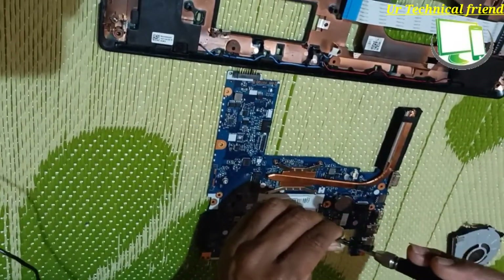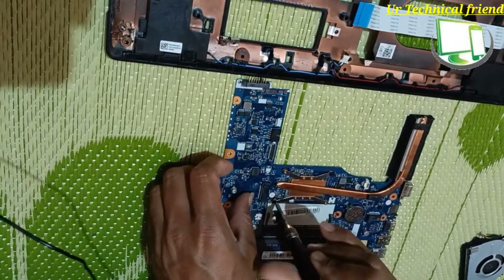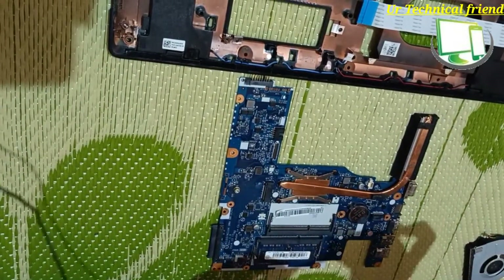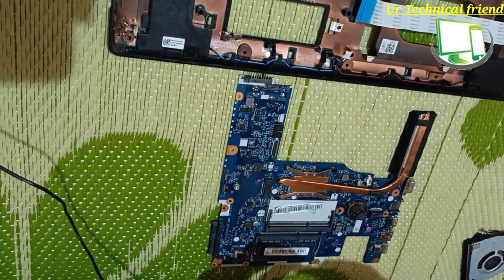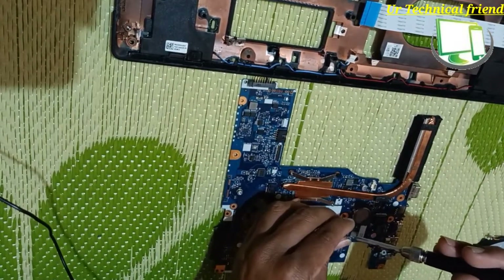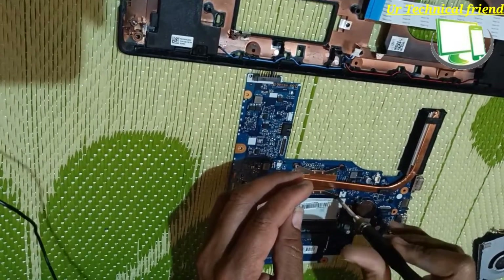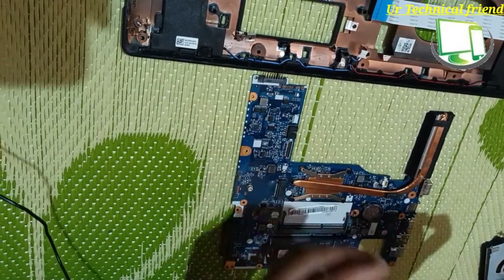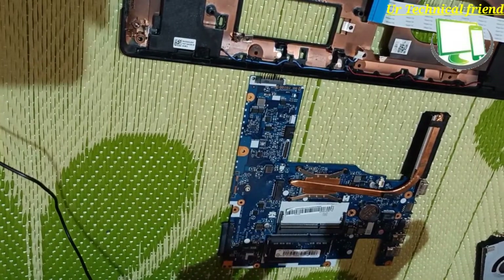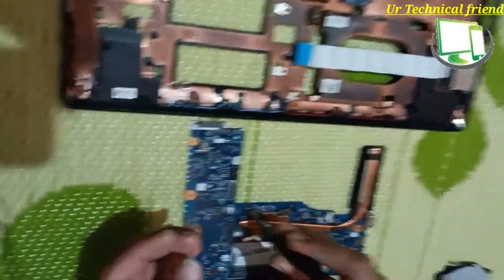Again I am going to fit the heatsink to the processor. Use only the exact screws — if you put extra large or longer screws, it will damage the motherboard. You need to be careful while tightening the screws.